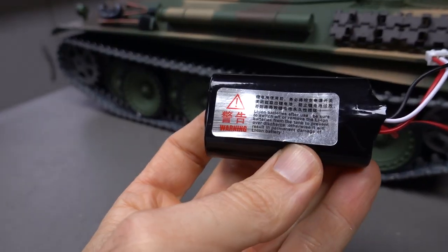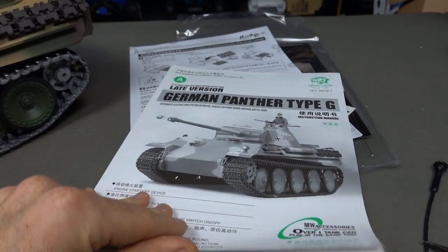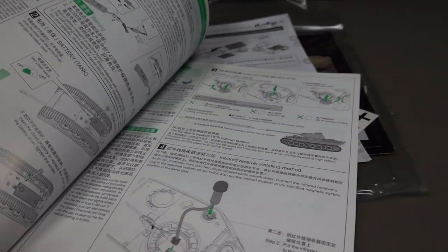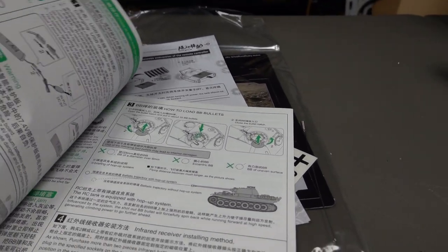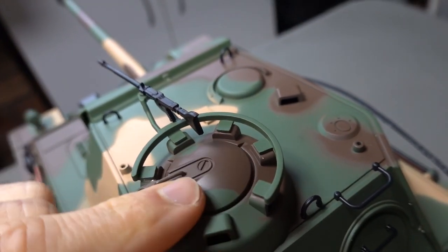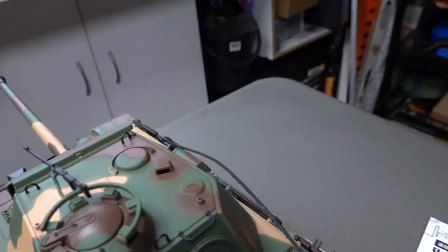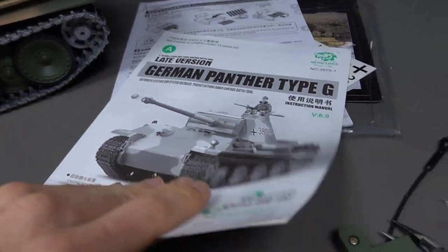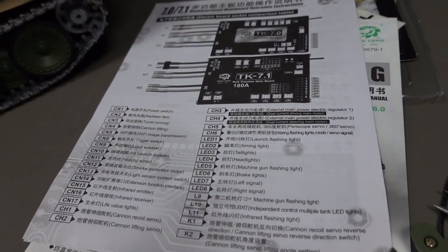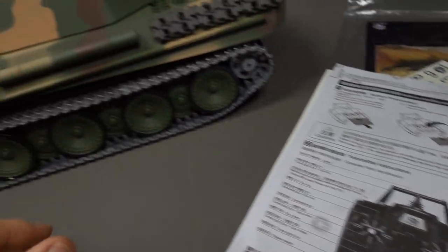I forgot to mention you also get this battery — it is 1800 milliamps, 7.4 volts. An extensive instruction manual on how to use it, how to store the battery, where to put all the parts, install the BB bullets, which just go in up here. I've loaded a few up for demonstration purposes and I like how it's spring loaded — so when you tip the tank over and turn it off, the BBs don't just roll out. Nice instruction manual, and also an instruction manual for the TK7 board as well.